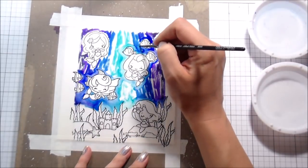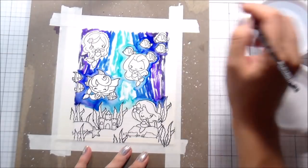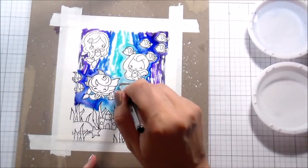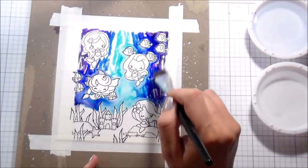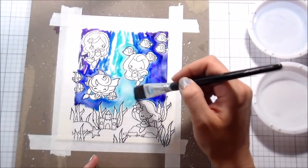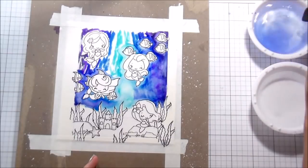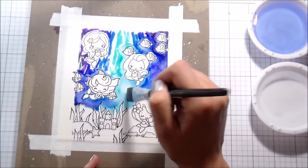Once I have all of my water connected and I've gone around all my little tiny images, I'm going to get a much bigger brush — I think I ended up using the three-quarter inch brush from Ranger. That way I can fill in those big areas without any fear of getting water on the fish or the mermaids, because I've already outlined them with water, so the water will stop wherever I put that barrier. With Zig Clean Color markers, they are super intense color, which is one of the reasons why I love them.